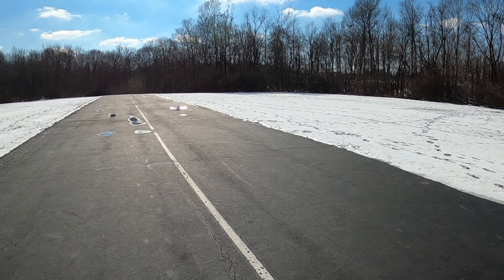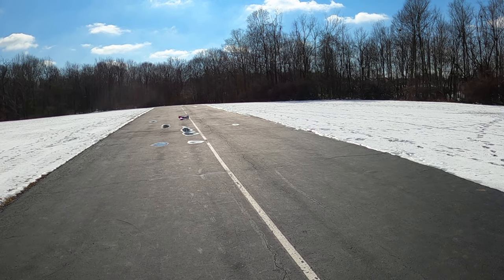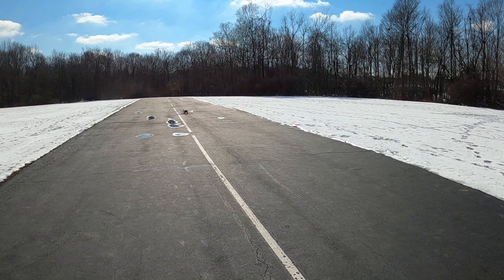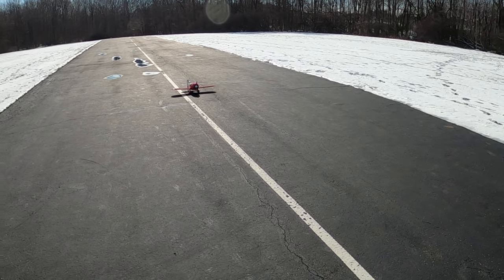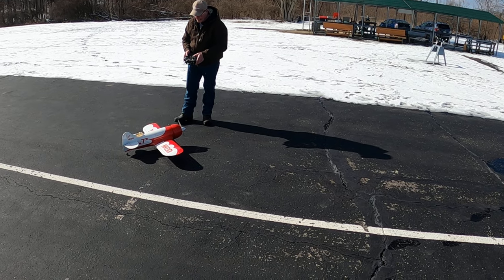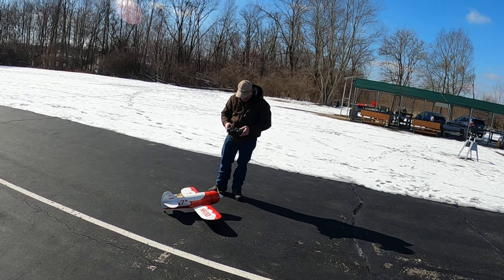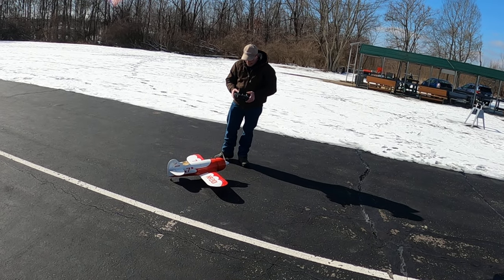It's almost like it has brakes because one of the tires isn't really moving or something. It doesn't want to turn around. That's a lot of rudder and I'm using it. I usually leave the rudder at 100% and just put more expo on it.